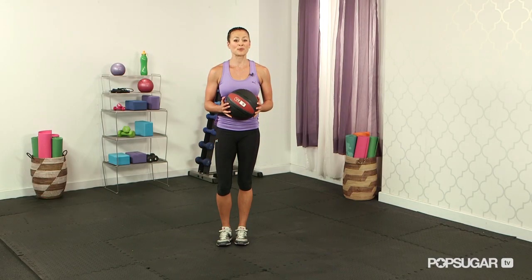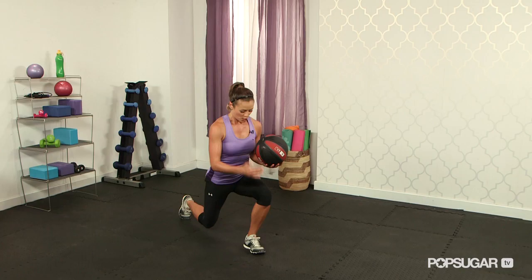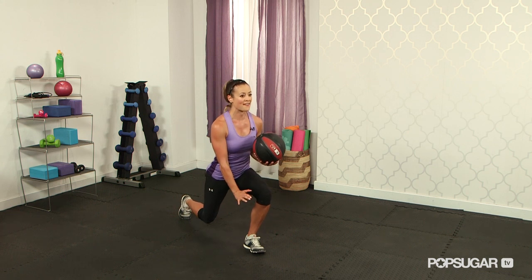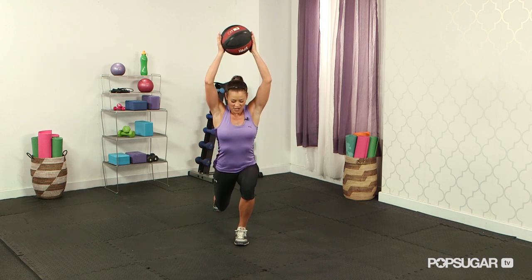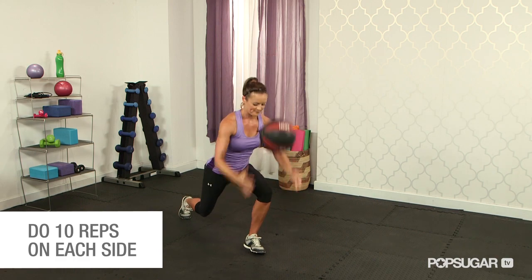Next we have a split lunge and med ball slam. We're going to be working the lower body, core stability, and upper body — this is a total body exercise. You want to start in a split lunge, dropping that back knee, keeping that front knee behind the front toe, with all the weight on that front heel. Core is stabilizing — keep an upright posture, slightly bend from the waist, arms come up overhead. You're going to slam it into the ground right in front of that toe. Raise it up, slam it down.